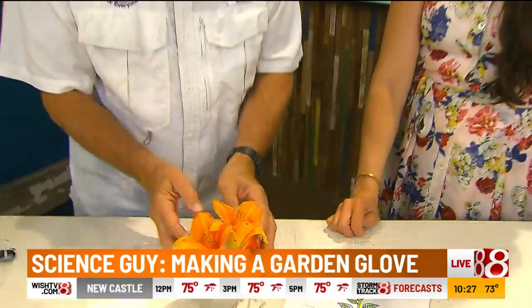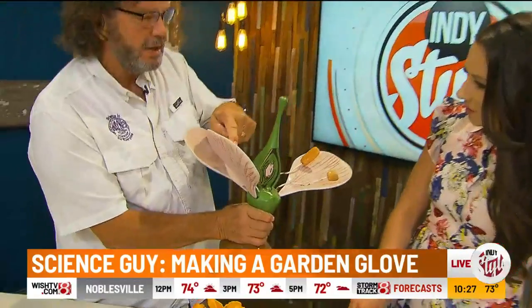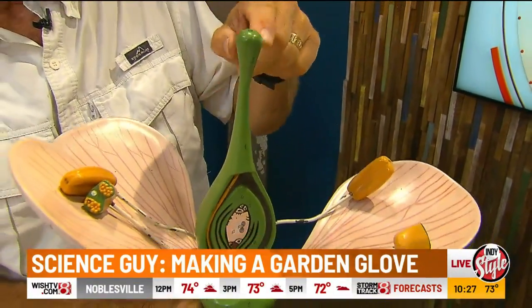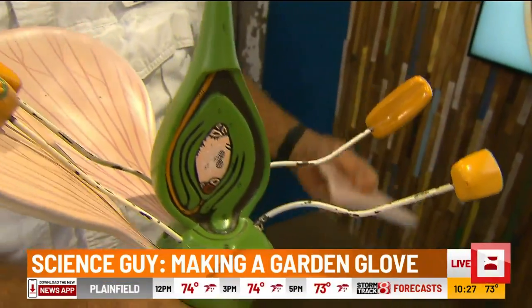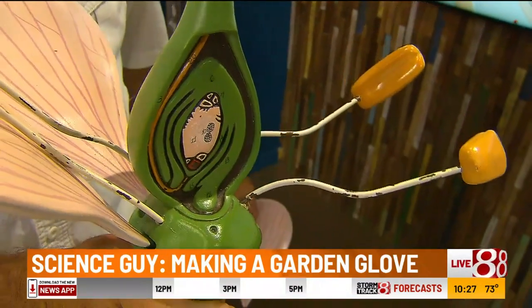And so then you get a seed. So on this model — this is a cool model — let's pollinate this guy right here. Get pollen off of the anther and right here on the pistil. And the flower goes, "Thanks, I needed that." It doesn't need its petals anymore because the job is done. So pollination leads to fertilization, leads to seeds.